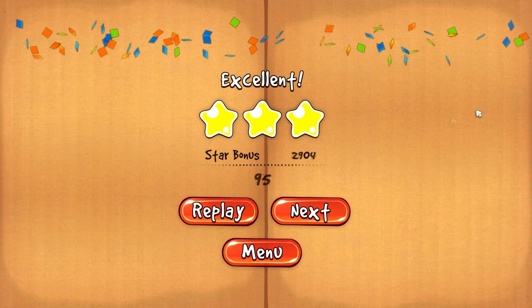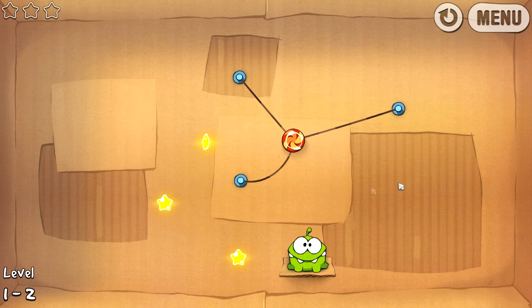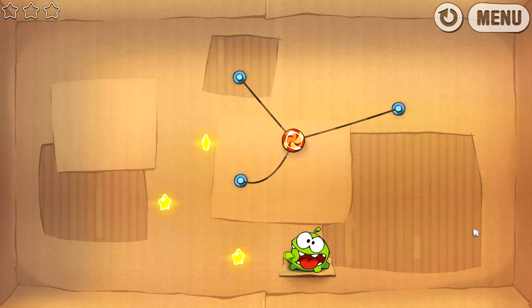Pour ceux qui ne connaissent pas ce jeu, vous allez voir, on va faire un prochain niveau. Vous avez un bonbon, une sorte de sucette géante que la grenouille doit attraper. Je ne sais pas ce qu'ils ont fumé les développeurs, mais ça reste marrant. Et la petite sucette est accrochée par les ficelles. Le but étant de couper les ficelles tout en faisant en sorte que la sucette attrape les étoiles et tombe à la fin dans la bouche de la petite grenouille. Donc c'est un jeu de logique, simplement.